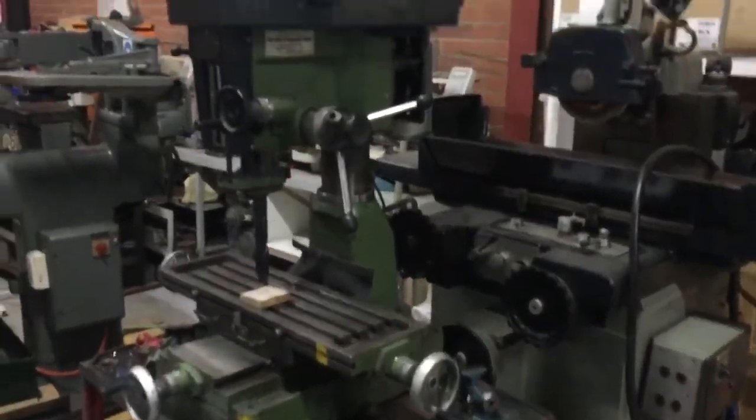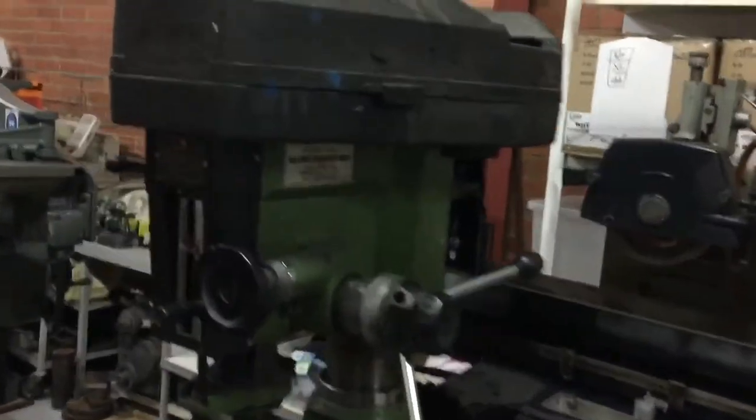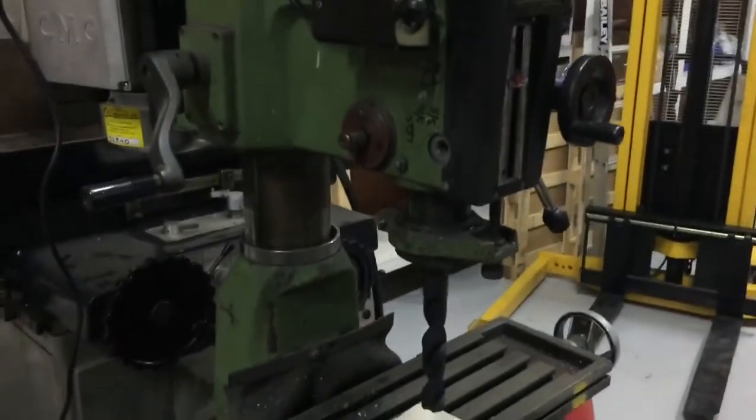We managed to get the Mifid RF30 — thanks very much John, much appreciated — as the picture of the week on YouTube Machinists.